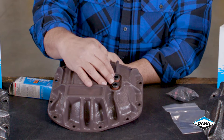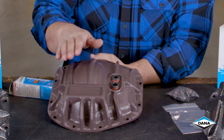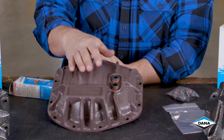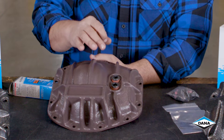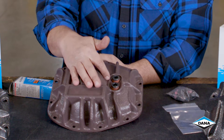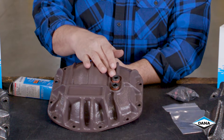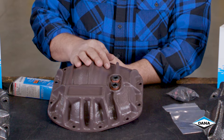The reason for the two fill plugs is because these axles are used on a lot of different applications where the fill plug changes for the individual application. So you need to try and best approximate your fill level. Don't just automatically fill to the top of the upper one because you may end up blowing oil out.